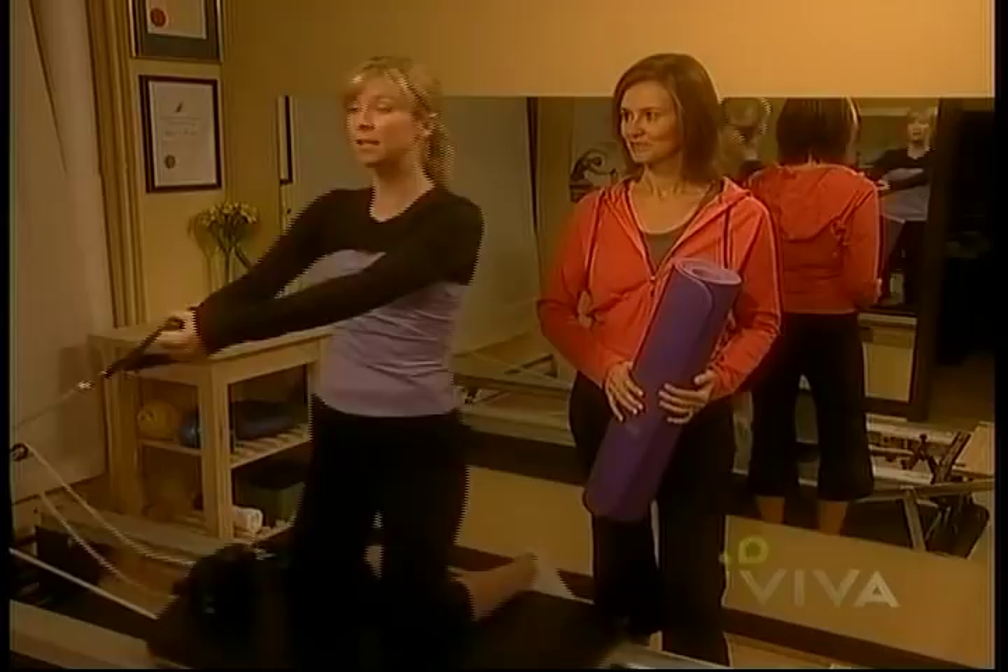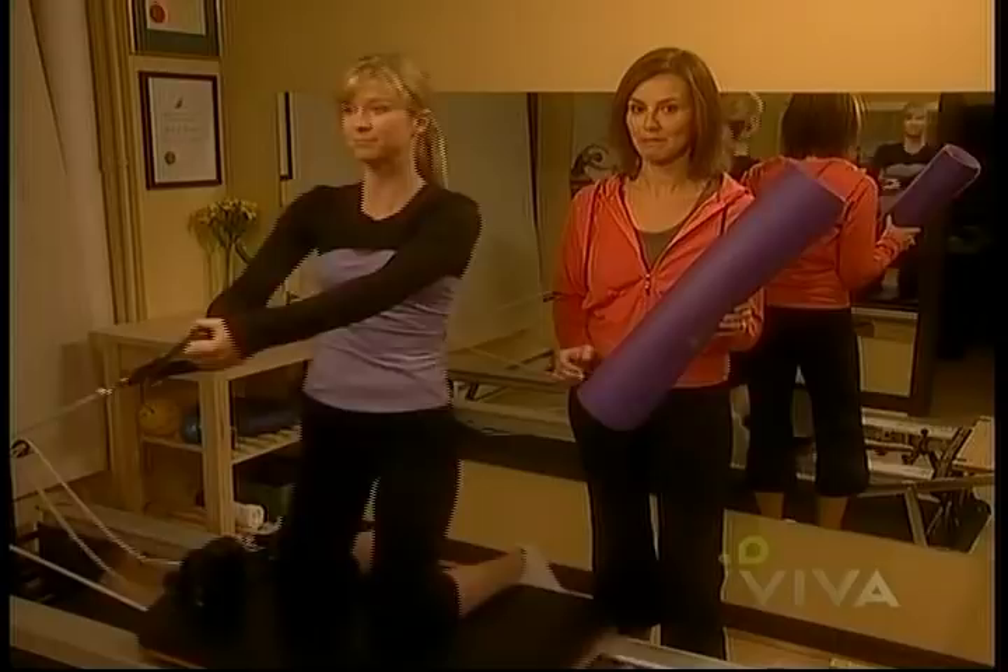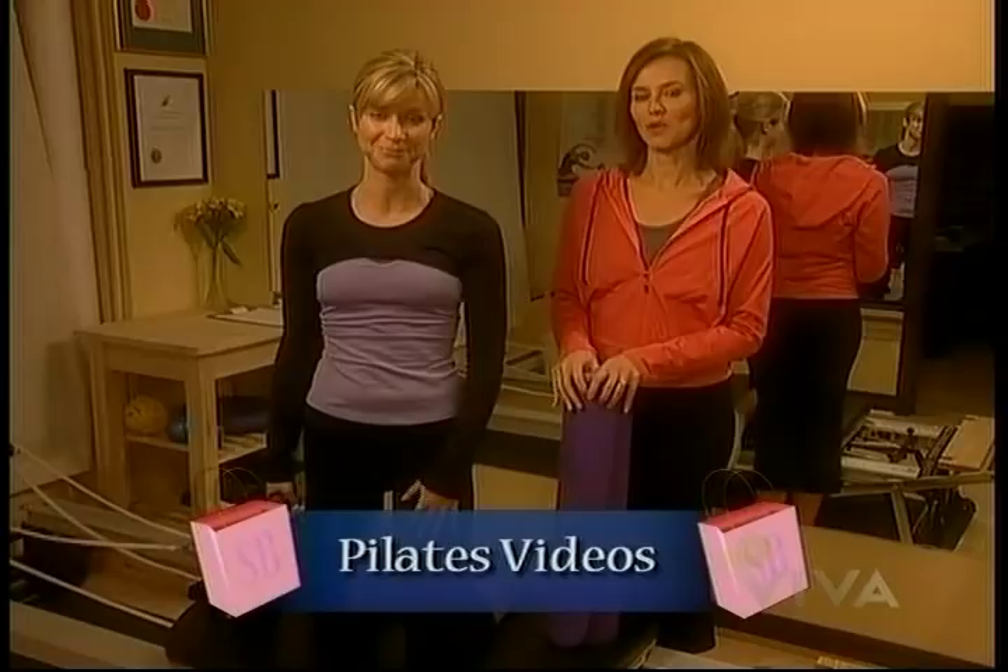In classical Pilates, you use a machine like the Reformer to strengthen your core. In a more modern version, all you need is a mat and an instructor. Today's version of Pilates uses another machine though — the DVD player. So we are grabbing the remote to find out which Pilates video does the best job of bringing the studio into your home.